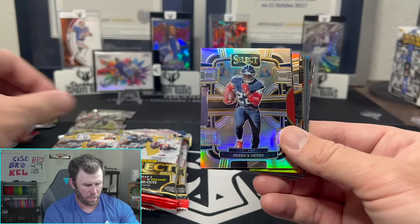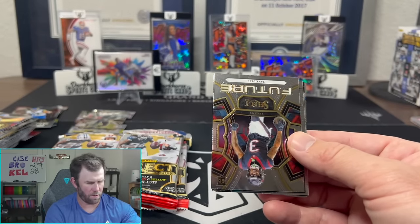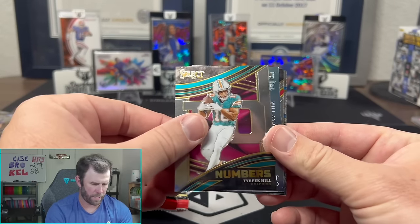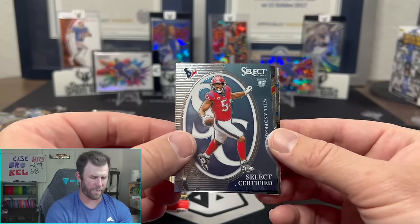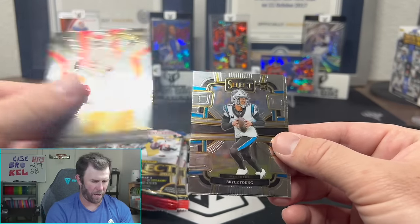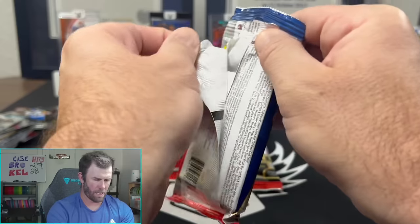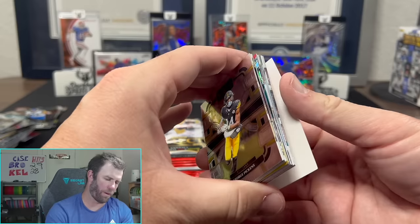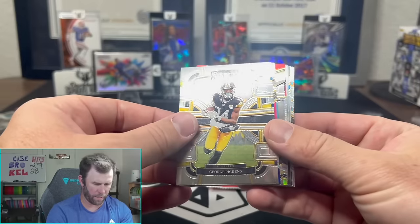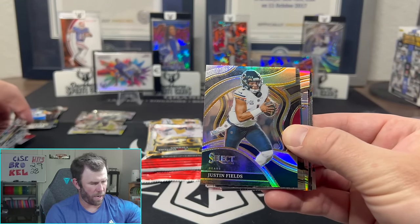Jalen Hyatt, Derrick Henry on the silver, Miles Garrett, T. Higgins — this is like the veteran pack. Zay Flowers, Tank Dell — first Tank Dell, Tyreek Hill. Oh that's Will Anderson — I thought that was Stroud for a second, I just saw the Texans colors and assumed. Fake out. Turbo charge, a nice Bryce, and Taysom Hill on the back. We're down to our last four packs and we've hit some nice cards, but nothing too crazy. The AR is probably our best card so far.